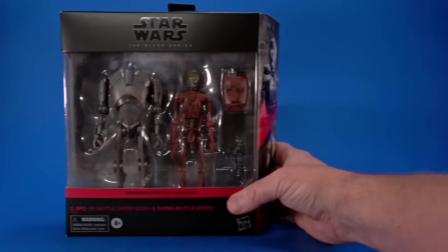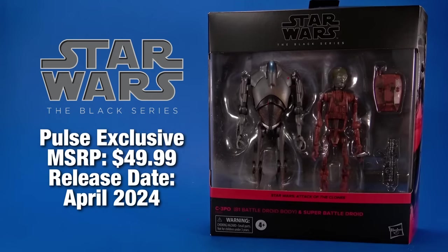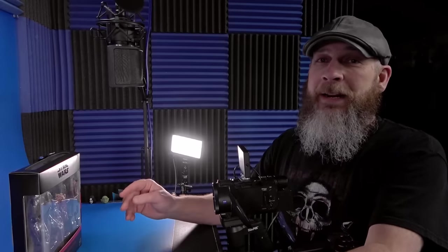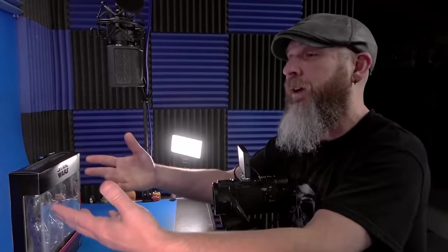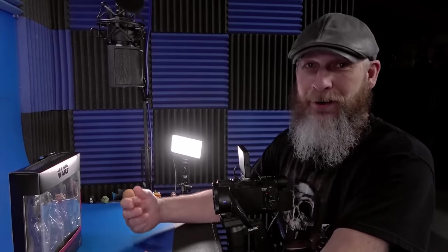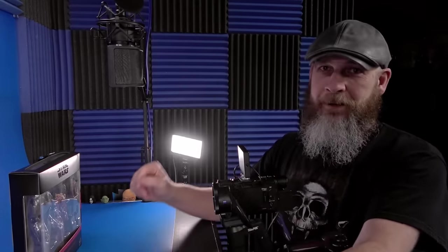Okay people, today let's take a quick look at the Hasbro Star Wars Black Series Attack of the Clones C-3PO and Super Battle Droid. This one's on the Patreon. I got this and the Marvel Legends Giant Man and Wasp 2-pack nearly at the same time, so I put it to a vote and it was very, very close. But I'm okay with looking at some Star Wars - some bread and butter.